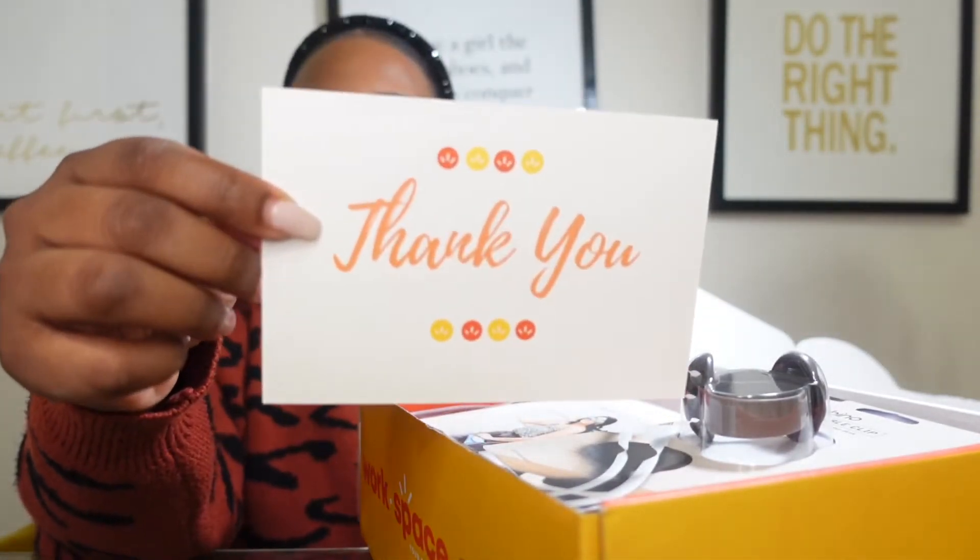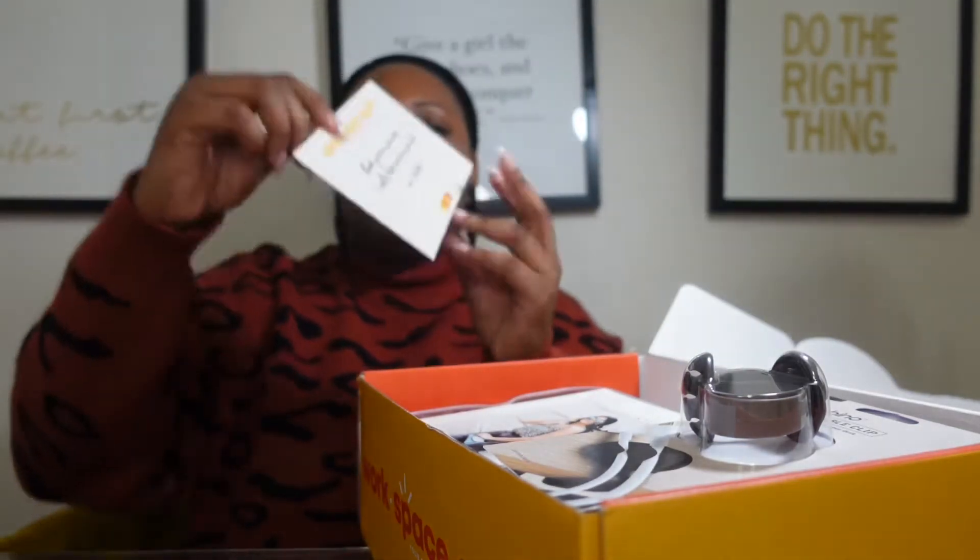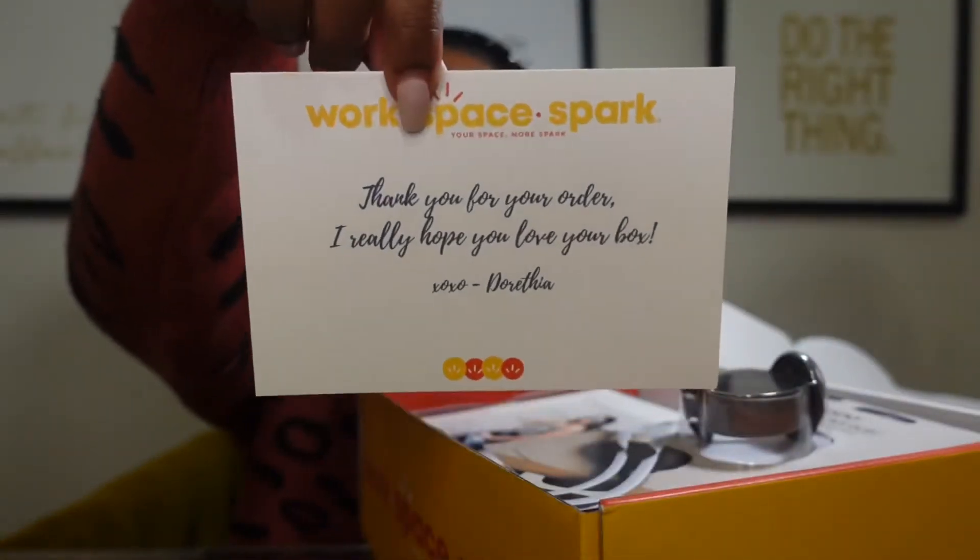Something I really love is that the owner, creator, and founder of Workspace Spark — Mrs. Dorothea — puts a lovely little thank you note with her stationery. It says, 'Thank you for your order. I really hope you love your box.' Dorothea is super cute, super on brand, super on trend. So those of you who have small businesses, take note — all of their information has the same color scheme and goes with their branding. This is how you make a personal brand shine.